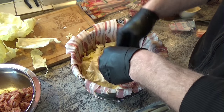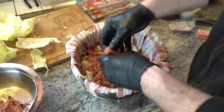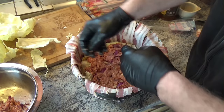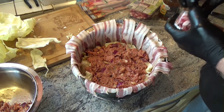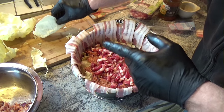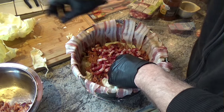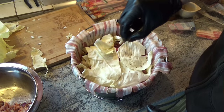Then a layer of mince - I've used about half of it now. Bacon makes everything better! Oh, I forgot my caraway at the bottom - doesn't matter, it'll infuse through. There, some caraway sprinkled on top.